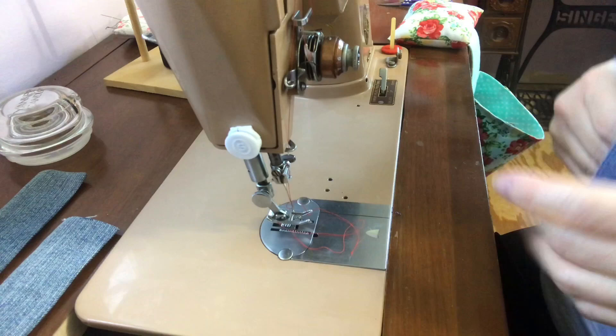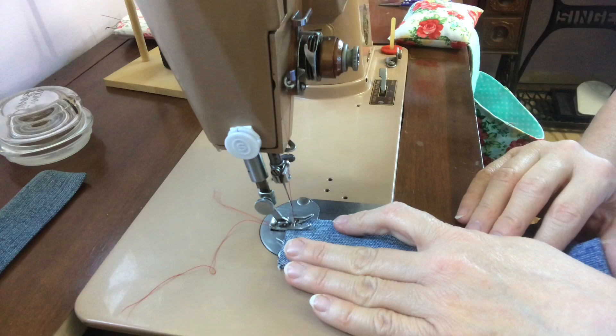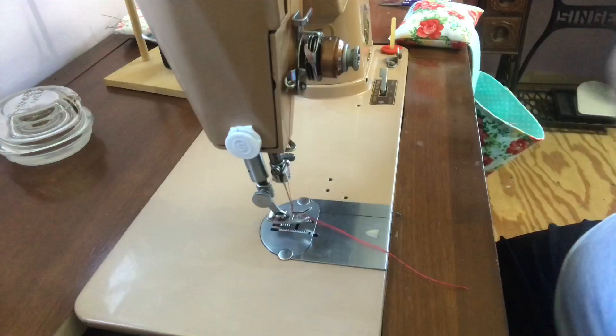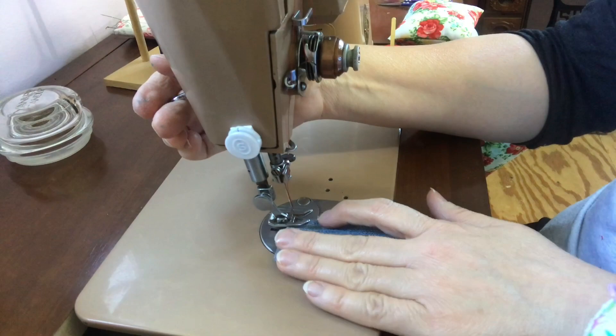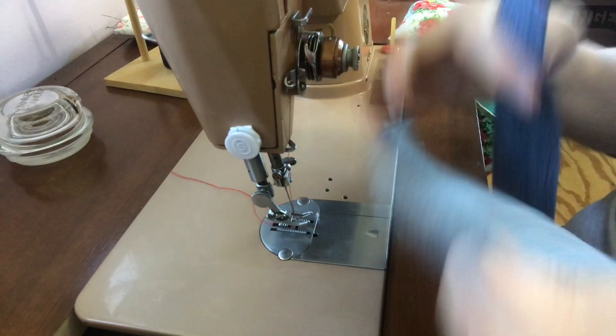Now we're just going to take these straps and do the same — top stitch all the way around the strap just to add a little decorative touch and to get the strap flat.